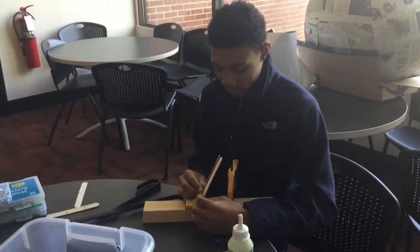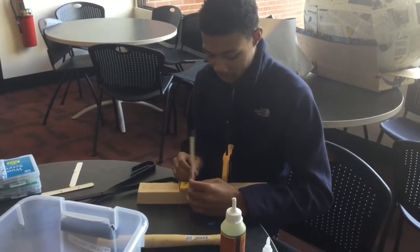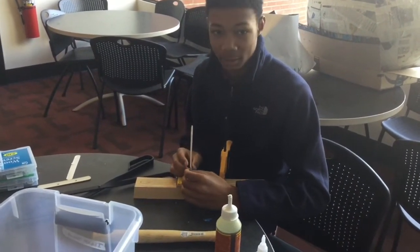We're having trouble figuring out a way to attach our popsicle sticks that are going to propel our object forward, so we decided to use duct tape.